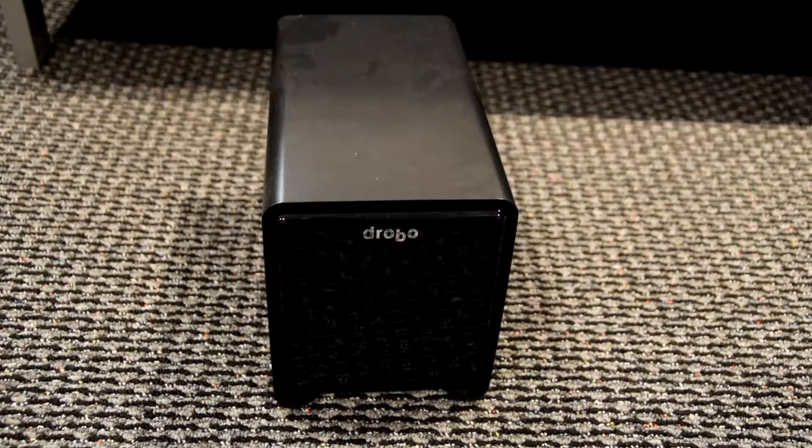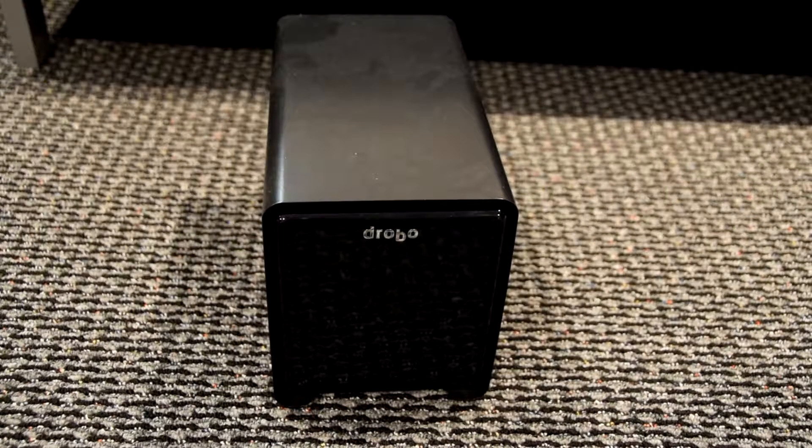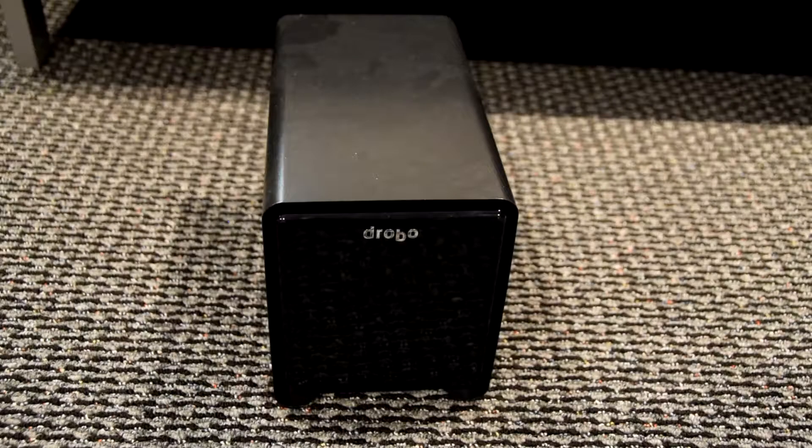There is the actual Drobo unit itself — it's the 5N2 model. It has an interface of two gigabit ethernet ports, which is really nice because the two ports are bonded together in a trunking mode, so you get twice the read/write speed compared to a single port. They can also be used to connect to two different subnets, and they support active failover mode — if one port fails, the other picks it up so you don't lose your connection.